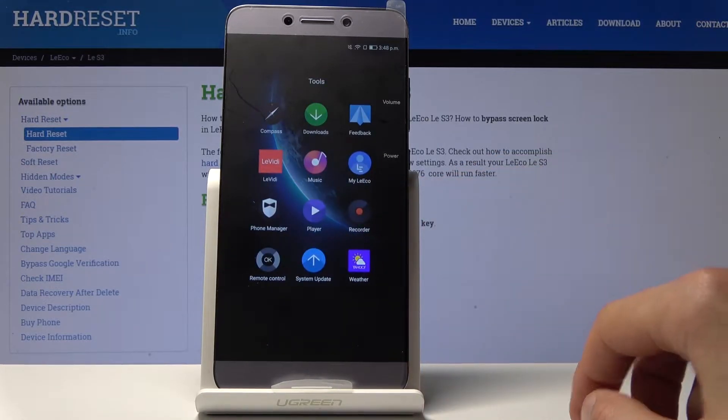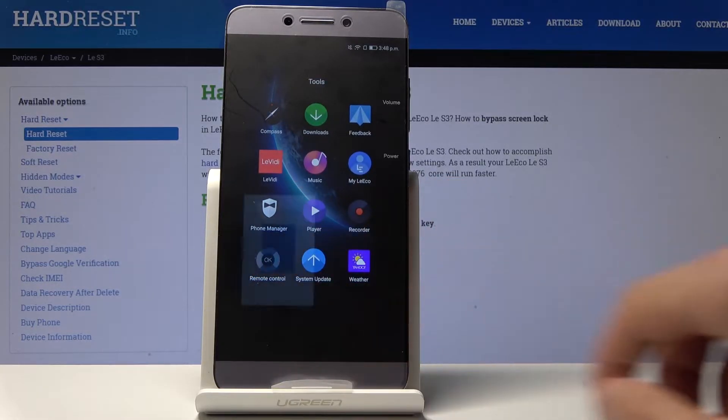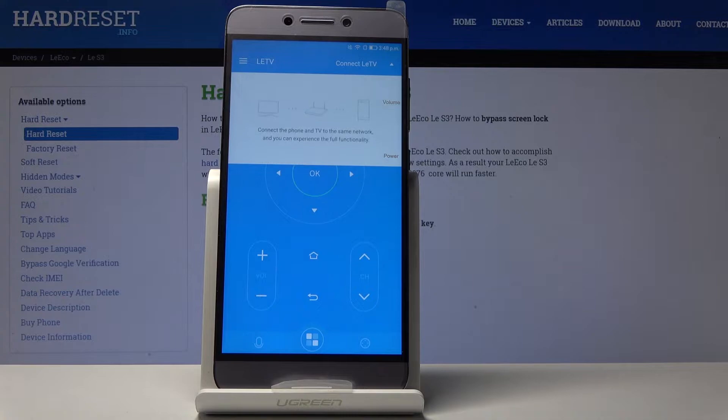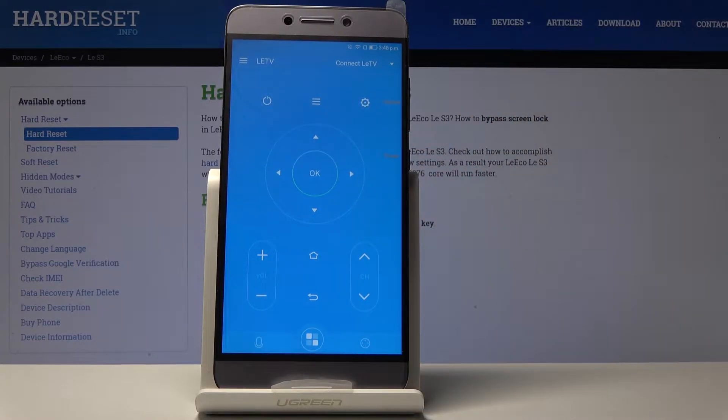First, go into the Tools and then Remote Control right here. Then tap to connect a LED TV — basically what it wants is for your TV to be connected to the same network. It's going to start looking for it and hopefully connect to it, and you will be able to use this as a remote control.